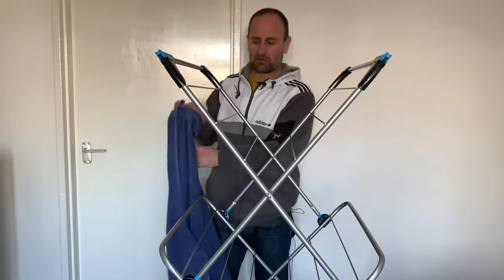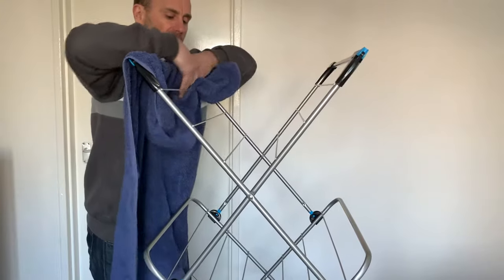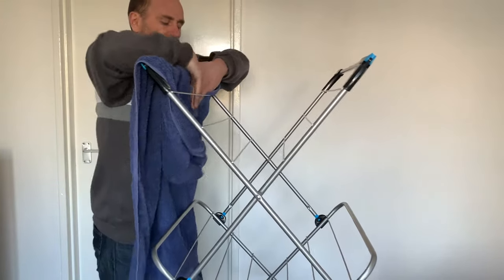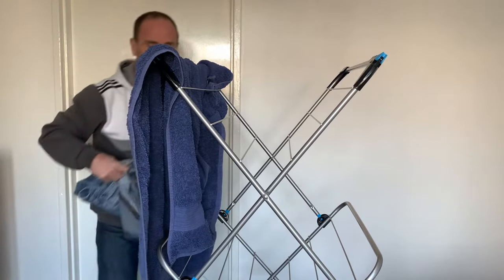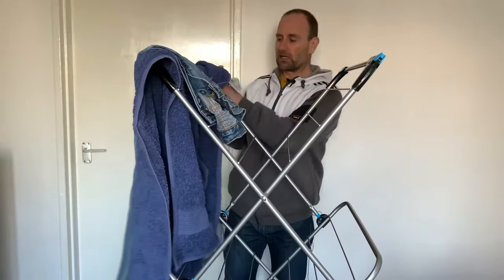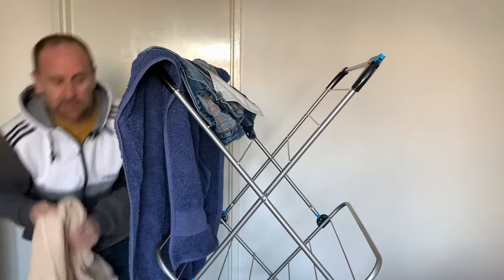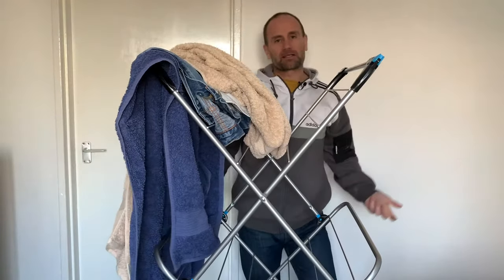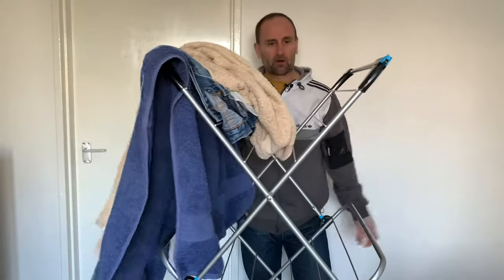Well, I think that's a total load of rubbish. You can stick a heavy towel on one side. What if I stick another pair of jeans on one side? On the same side — two pairs of jeans and another towel. It doesn't look like it's falling over one bit, does it? Even if you knock it.